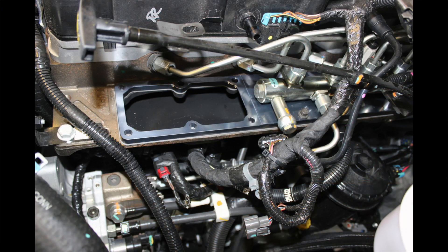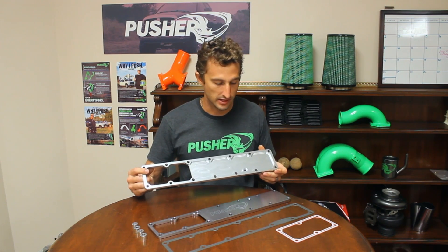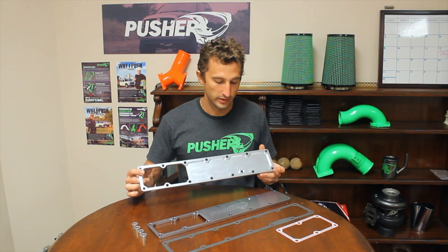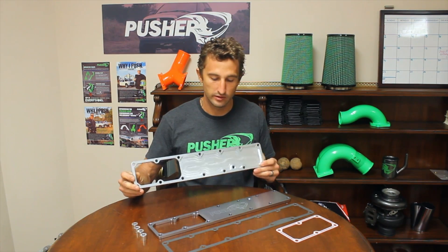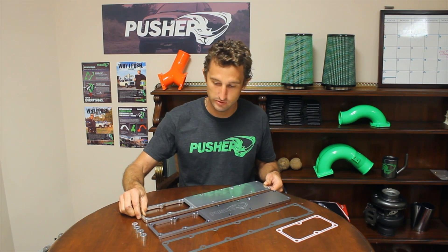You can see that they're fully ported out to the shape of the gasket, so you take advantage of all the available area for air to flow through. Also the bottom side is fully milled out so that you get a little more volume in the plenum, giving you a little more air capacity for when the intake valve opens, which minimizes pressure drop when that happens.